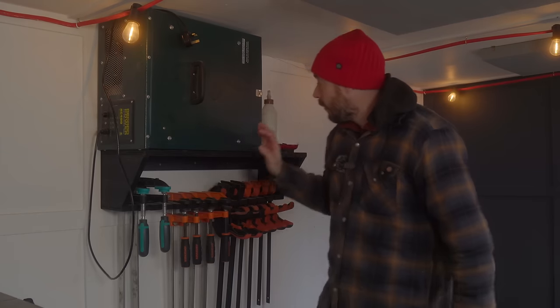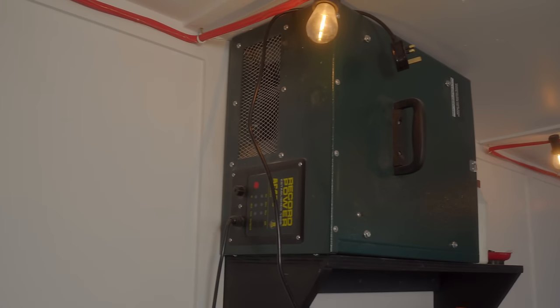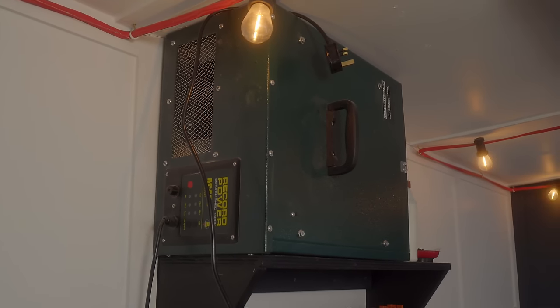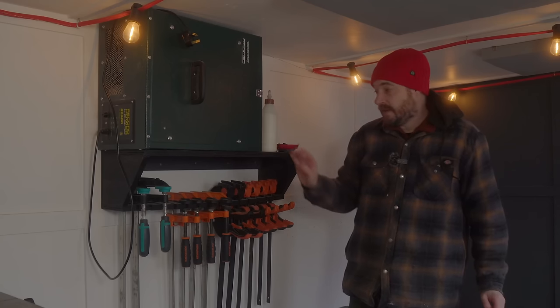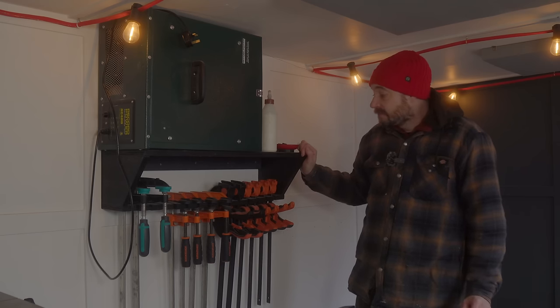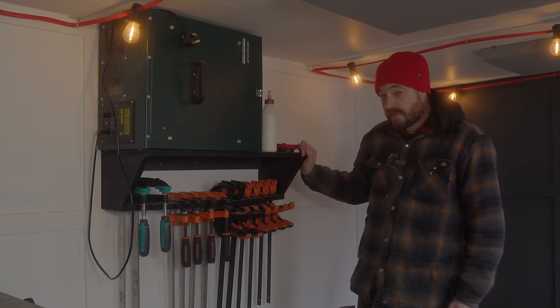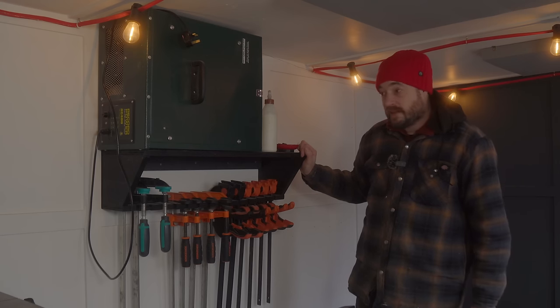Along from the bandsaw I've got my Record Power air filter mounted on its side on the wall. I find it works really well like this — in a small workshop it uses the space well and is great for keeping the air clean. I've got a little shelf above and underneath it I store my long clamps that don't fit into drawers.